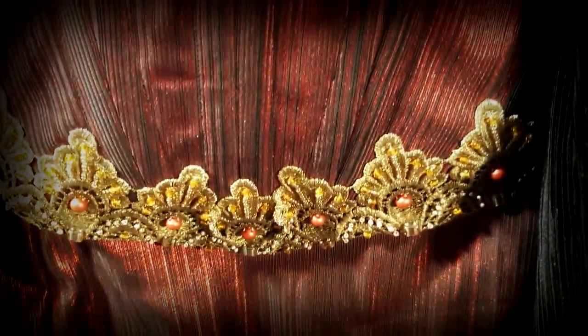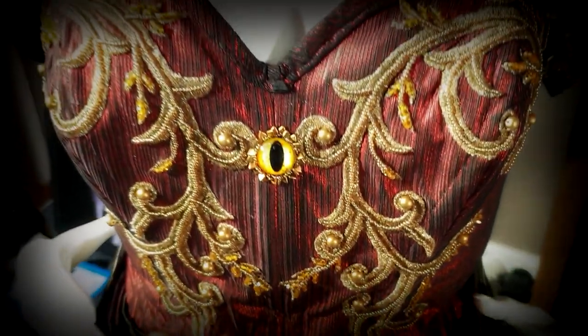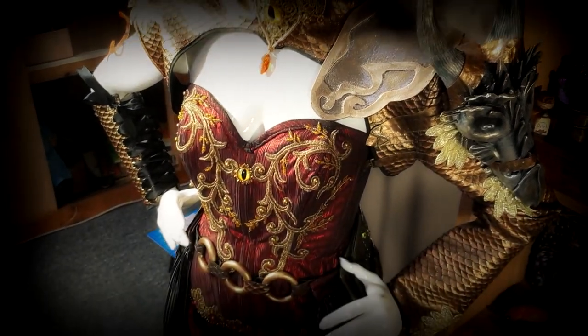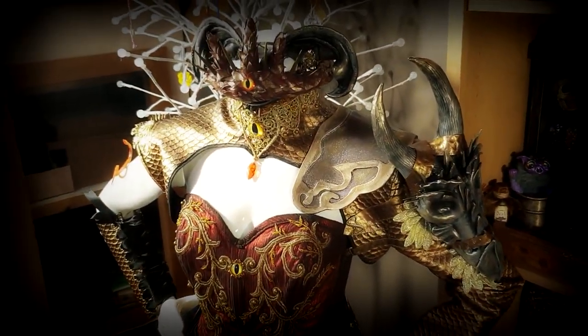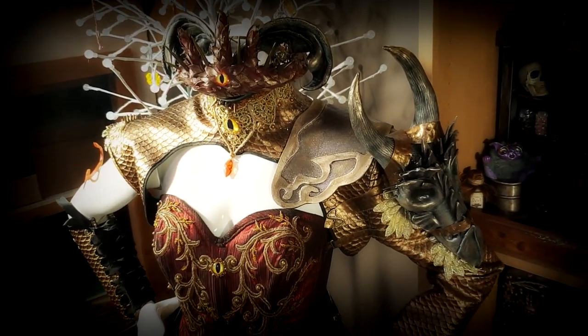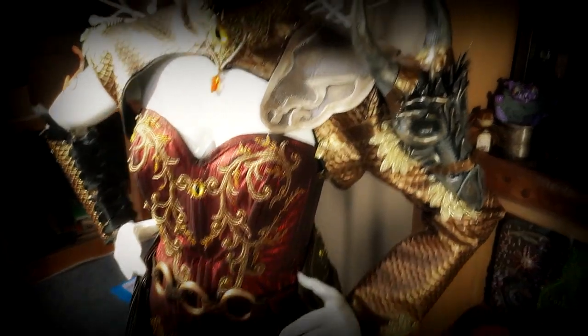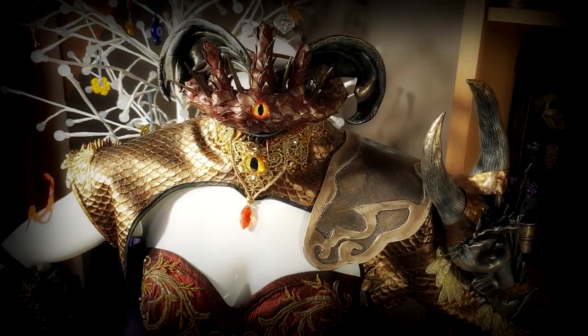I will definitely be making more costumes in the future and sewing a lot more now that I feel a lot more comfortable with it. I hope you guys have enjoyed this series to see how this costume came about. Stay tuned for the goblin ball video, which should be coming next week or the week after — subscribe if you want to see all of that, and I'll see the rest of you next time in Feywood. Bye guys!